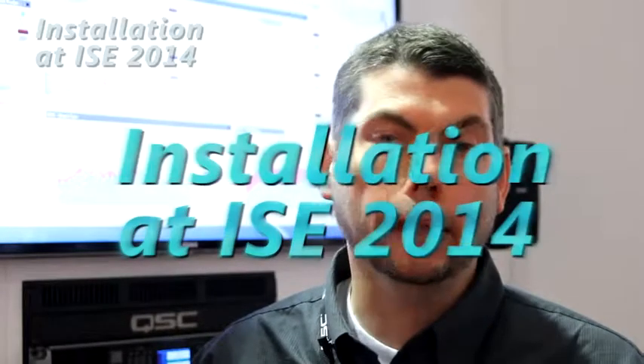Welcome to the QSC booth. Today at ISC we are introducing our new CXDQ amplifiers. These amplifiers are designed to work in conjunction with QSYS, which is our large, powerful DSP processing, audio routing, control and monitoring platform.